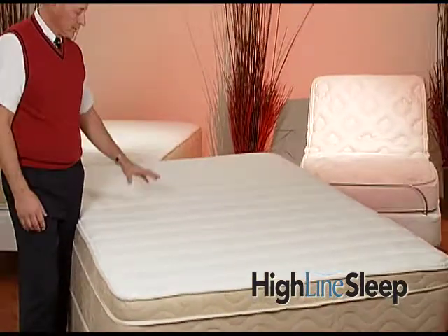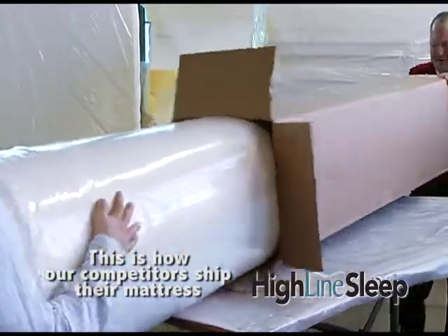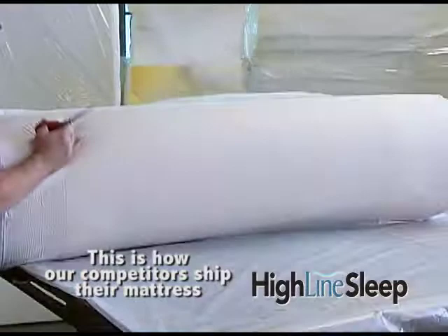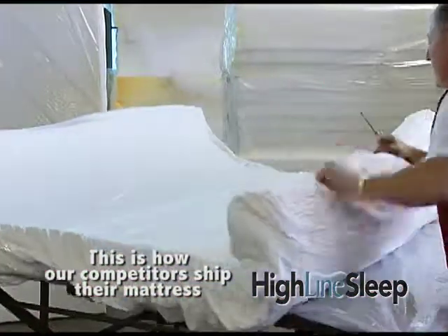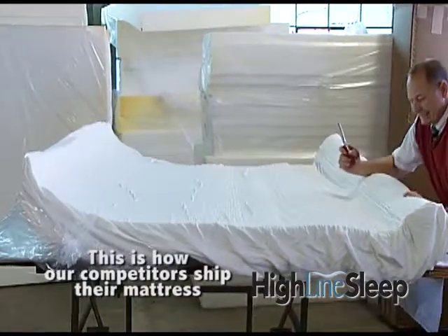Our mattress has come ready to use. The mattress nor any of its components have been compacted or compressed. This is hard on the internals of the mattress, and the mattress cannot be used until it expands. When shopping for a mattress, make sure you ask whether the mattress is compact or shipped flat.